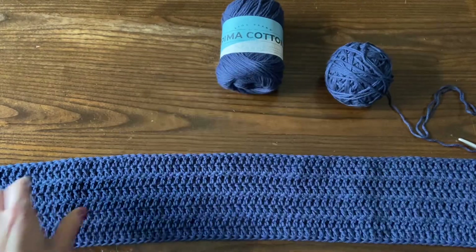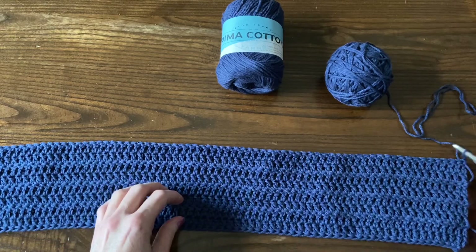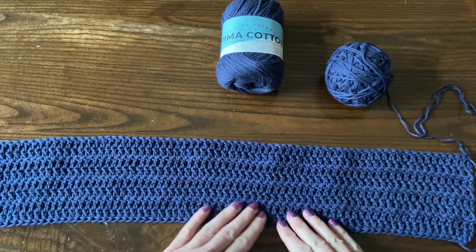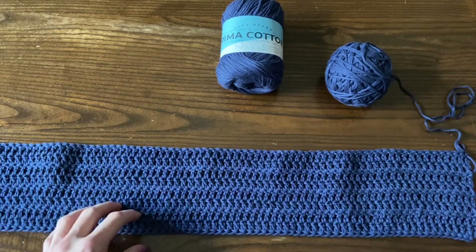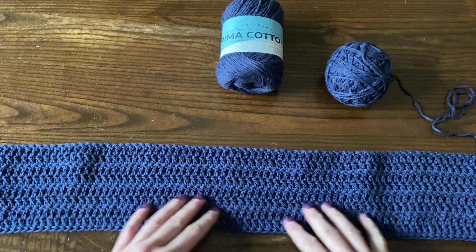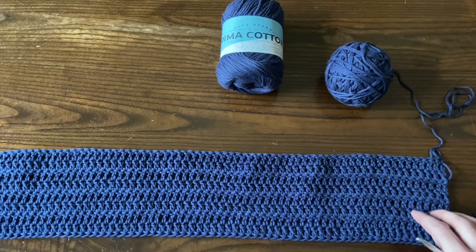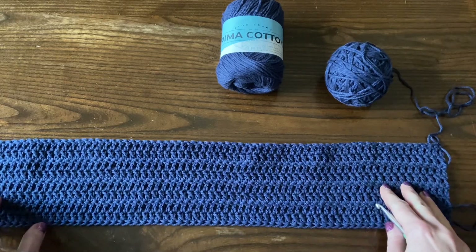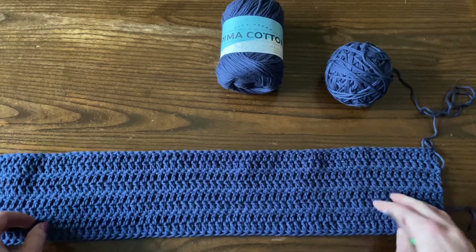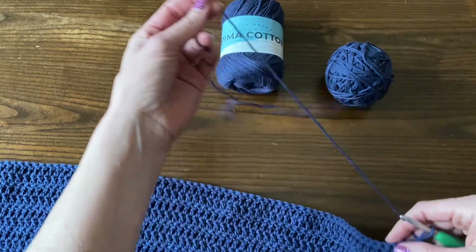It's the same size rectangle as the poncho front. For the extra small to medium size, we're going to have 87 double crochet stitches per row. For the large to extra large size, 103 stitches per row. For the 2x to 3x size, 115 stitches per row. And the 4x to 5x size will have 127 stitches per row. So you'll either chain 89, 105, 117, or 129 stitches, depending on what size you're making.